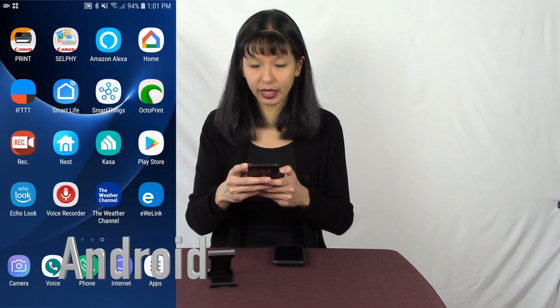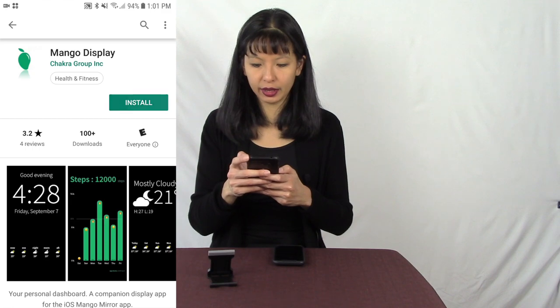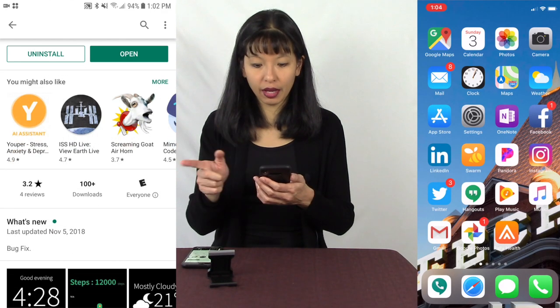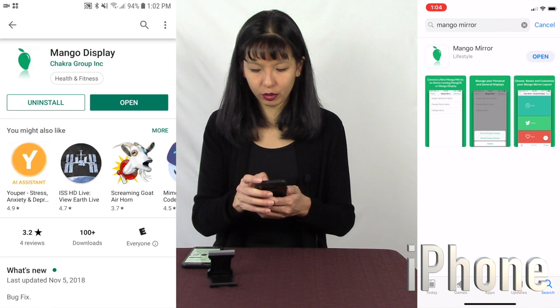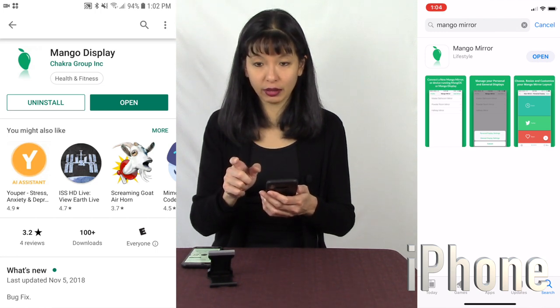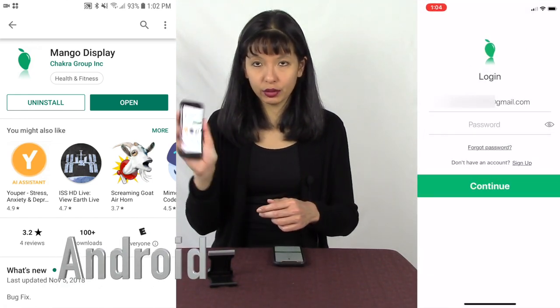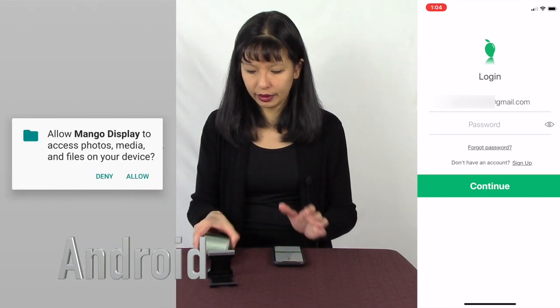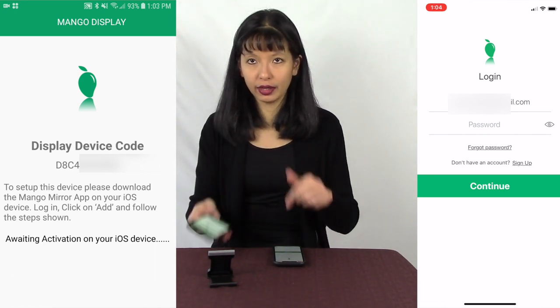What we're going to do is download a control app for our iPhone and a display app for our Android device. On the Android device, I'm going to hit the Play Store and search for Mango Mirror. Here it is — Mango Display. I'll select that and hit Install. For my iPhone, I'm going into the App Store and searching for Mango Mirror. I'll hit Open. On my Android device, I now have Mango Display installed. I hit Open, hit Allow, and it shows a display device code, ready to add using my iOS app.